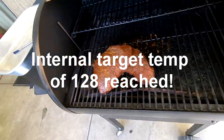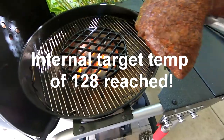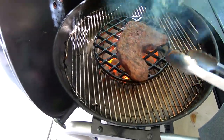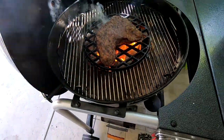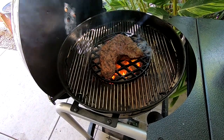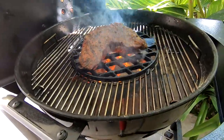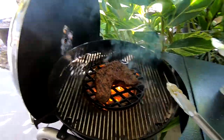Alright, we're gonna go ahead and take this off and give it a sear. It's already pretty well done, so I'm only going to sear it lightly and then take it in and eat it.